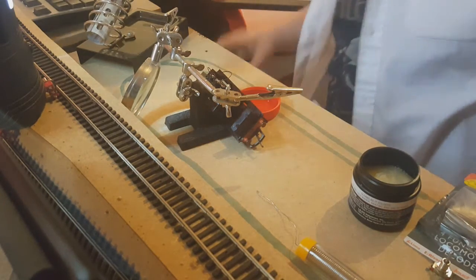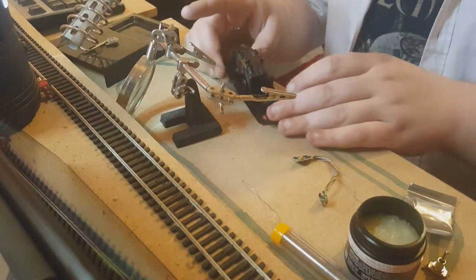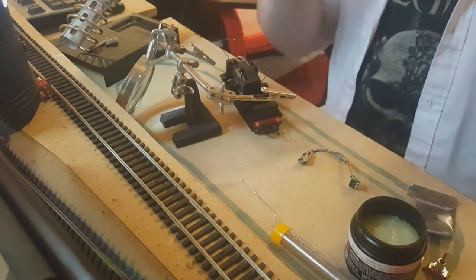Right, let's crack on. We have the decoder out of the packaging, giving a nice little clap with our hands so that we don't cause any static damage to it.